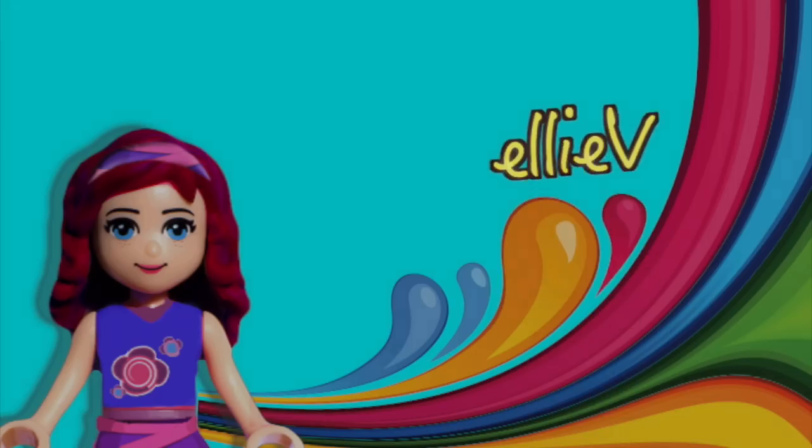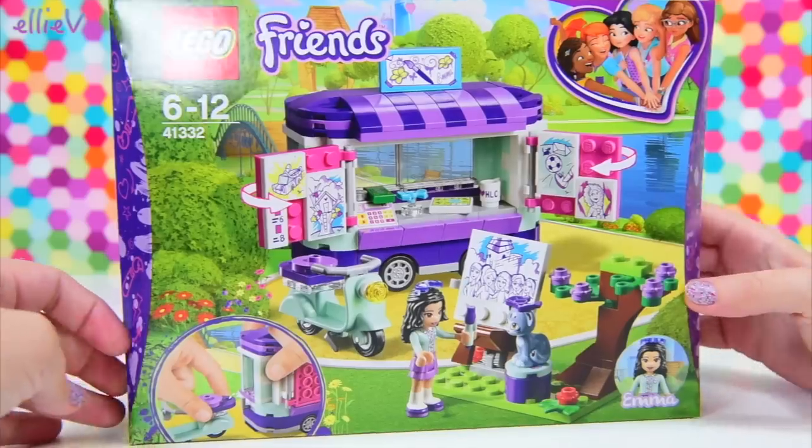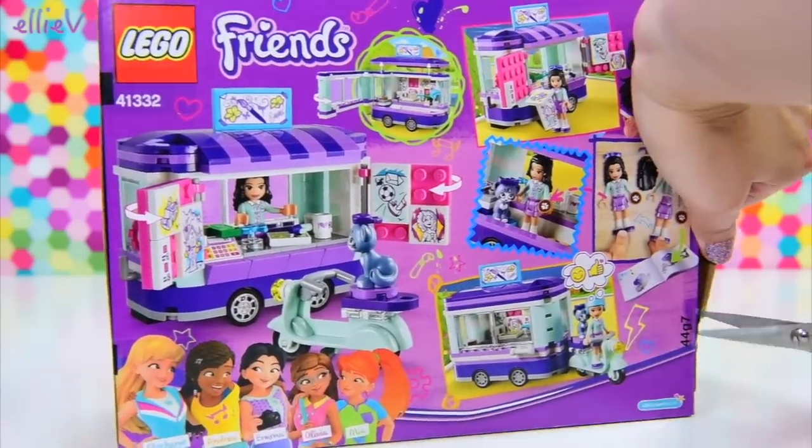Hello, welcome to LEV Toys. We're building Emma's art stand — it's so cute. These Lego Friends sets, these beginning of the 2018 Lego Friends sets, are mostly designed to be hanging out in the Heartlake City Park.